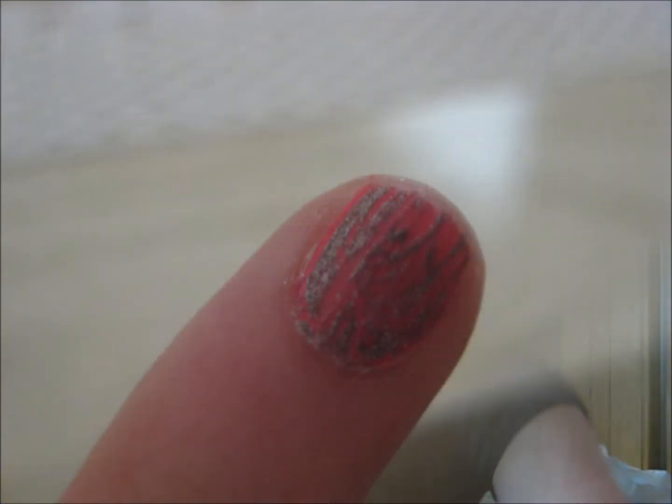So the next nail polish that I have for you is Shatter by OPI. You guys might have seen this before in stores, but it's really cool because it gives like a little streaking effect. Adds a little bit of edge to your everyday nail polish. So what you want to do is just add like a few coats on top of dry nail polish and wait for it to dry and you'll start to see like the little streaks. That's just something fun to do to spice up your everyday nail polish.